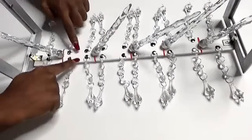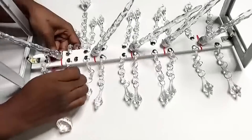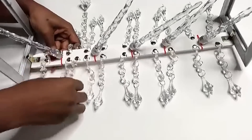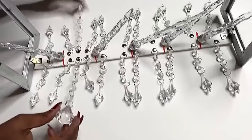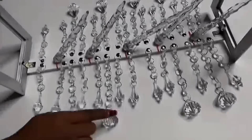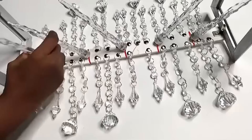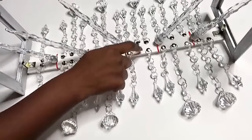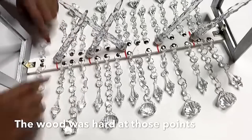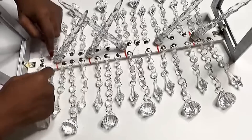They're all going to be attached at these points. I'm also going to be using thumbtacks to hold them down for now before I glue them all. I left out the ones that are supposed to be put in certain spots because the wood at those points was kind of hard, so I'm going to be attaching them using zip ties.